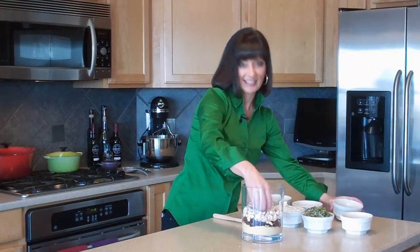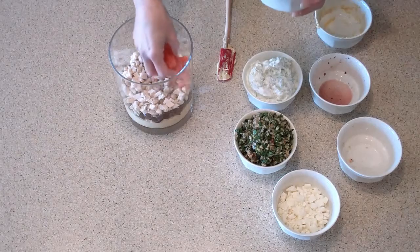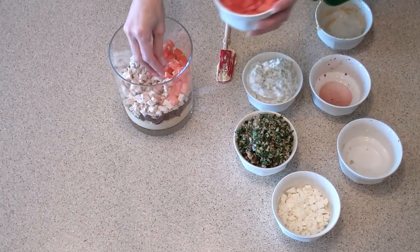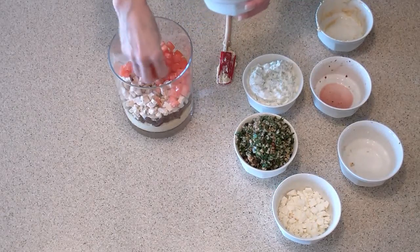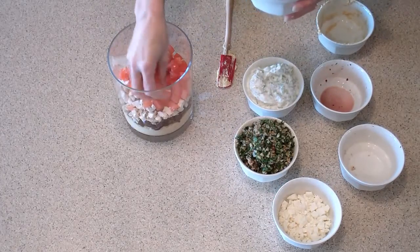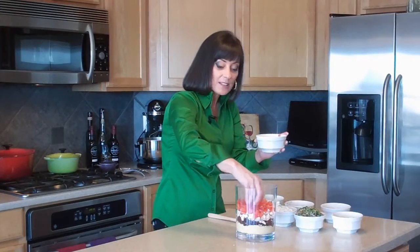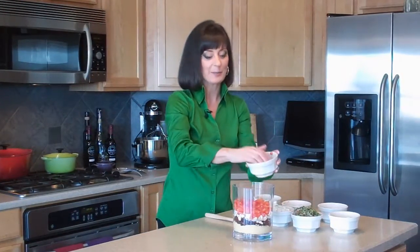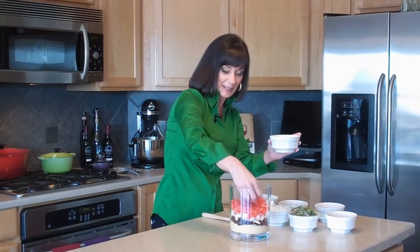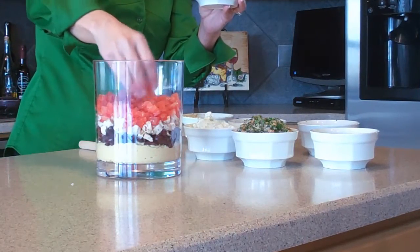Layer four — here I have some diced tomatoes. Time to get some color in there. I seeded these earlier and, of course, diced them up. I love this dish for like a holiday open house because it is so colorful, or like a bridal shower, a baby shower. Or if you have to take something to somebody's house — maybe you're going to a football game — and you want to bring a dish something other than the usual chicken wings. This works great because it's got great fresh flavors and it's really eye-catching.